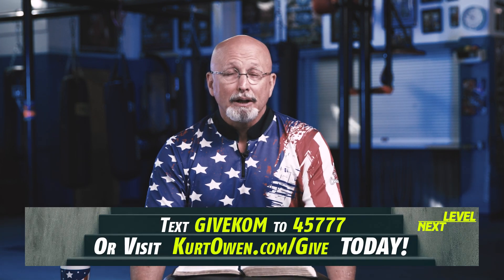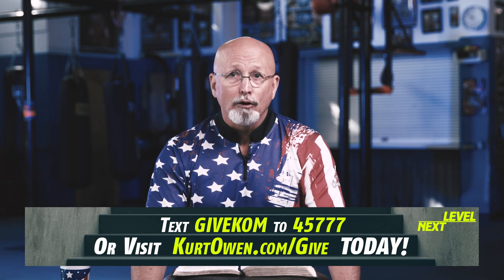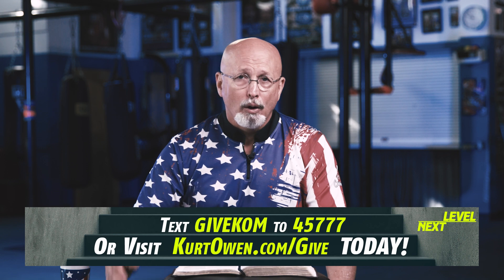Expectancy will cause you to start thinking about things and start making plans. You need to start thinking about what are you going to do when God does his word — not what are you going to do if God doesn't fulfill his promise. Right now we're believing God for $250,000 that we need because we have outgrown ourselves.